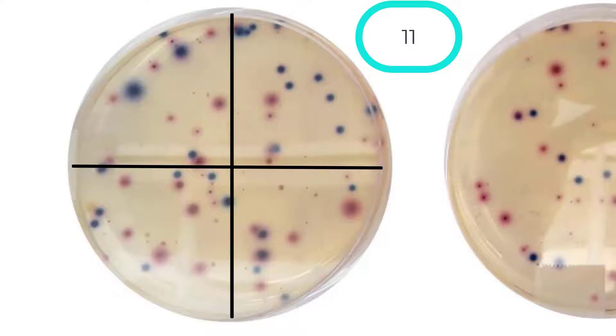Let's continue to count the E. coli colonies in each quadrant, moving clockwise from the top right. Continuing the count from 12 through 27, we have 27 E. coli colonies on this plate.